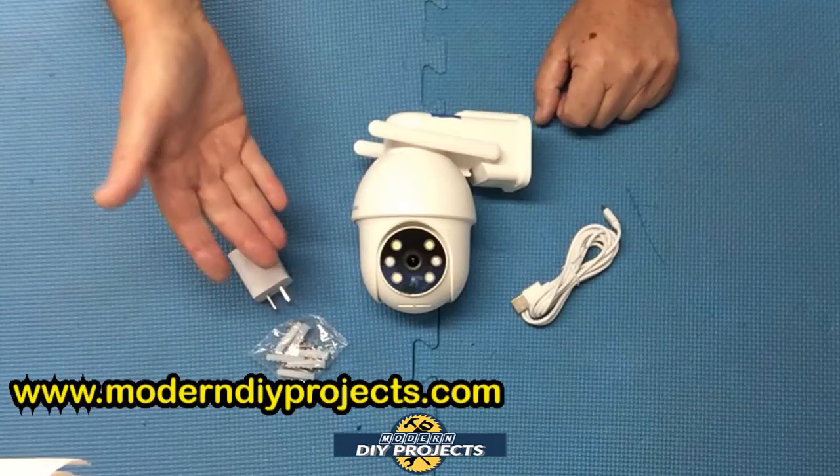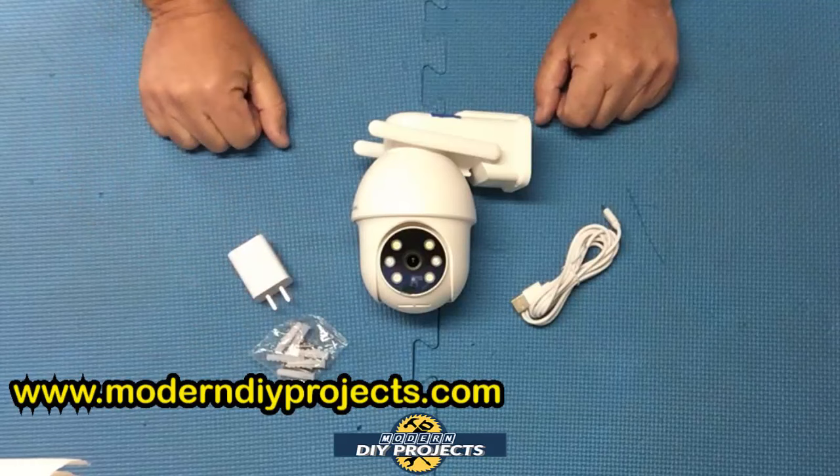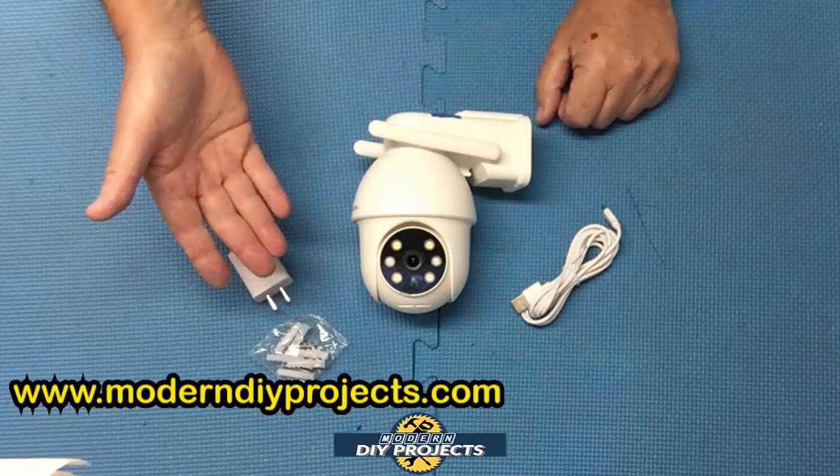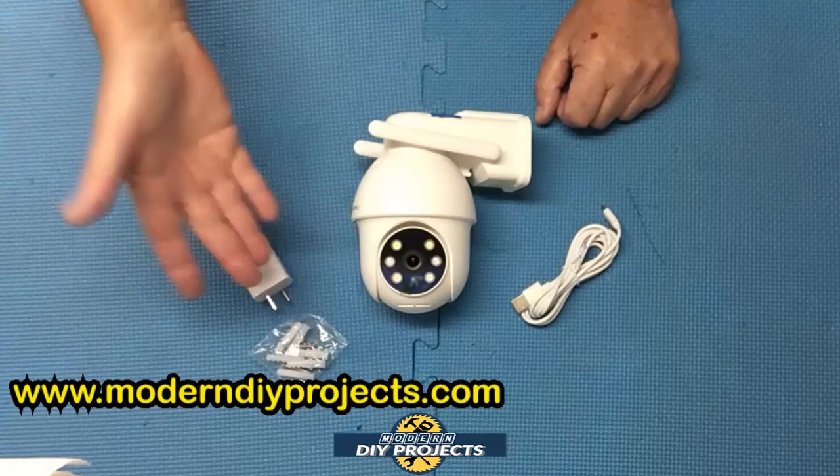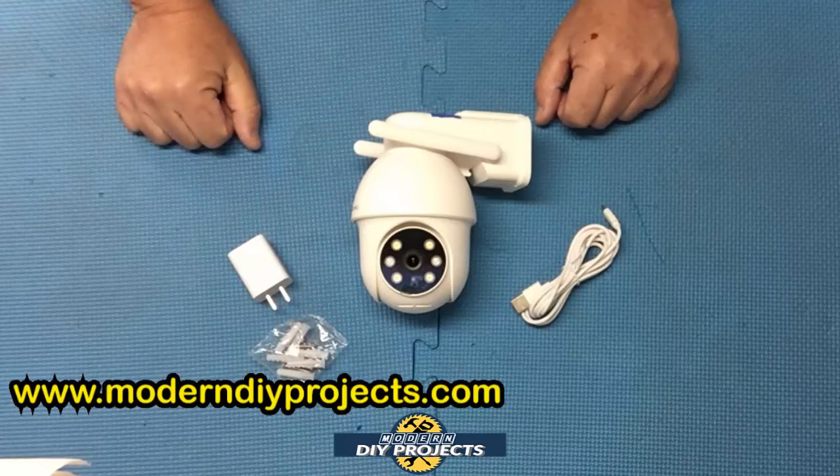This camera is really great for monitoring both large and small properties. You can pan and tilt to view any area you want, record 24-7 so you don't miss anything, and scare away intruders with the floodlights and siren. Whether you're protecting your home, shop, office, entryway, watching over your cars, animals, or just about anything you want to keep an eye on, this camera can handle it both day and night. So let's get this camera hooked up and see how it performs.